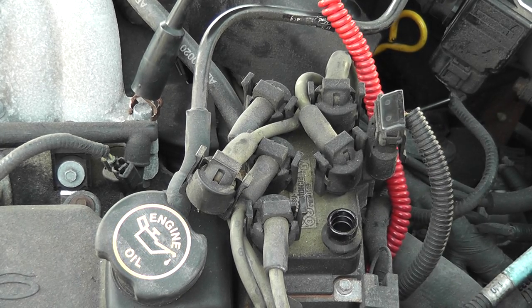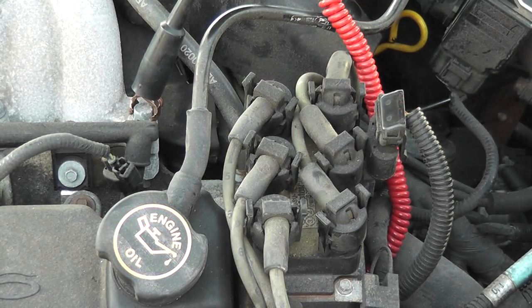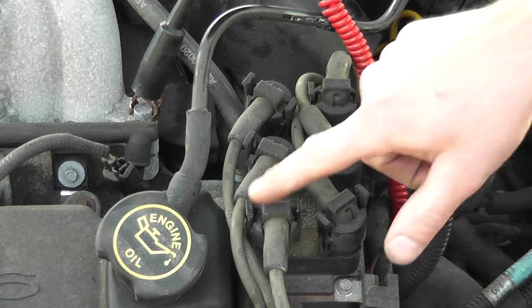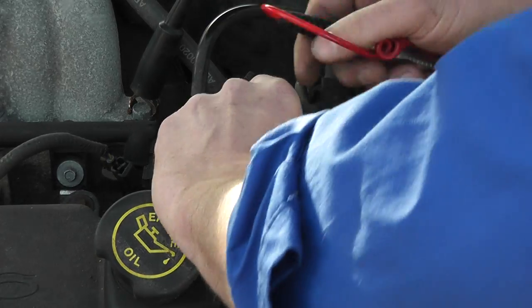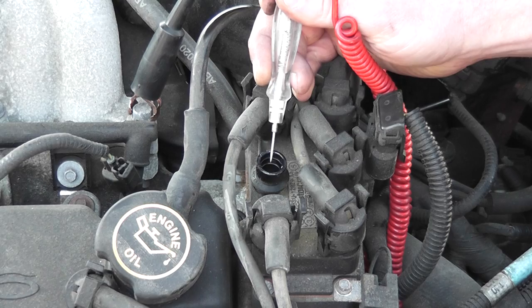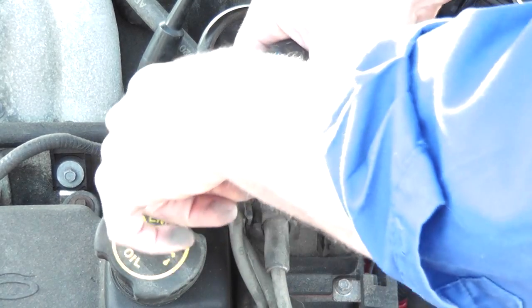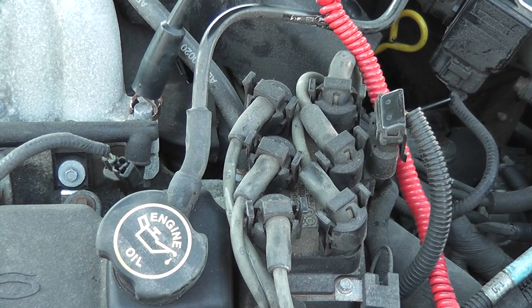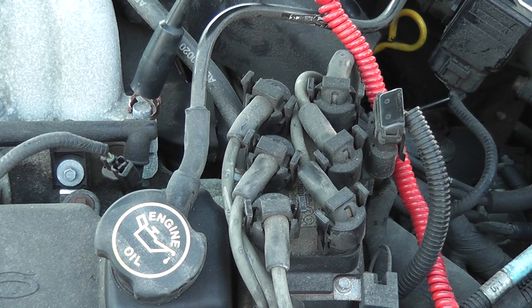I'm going to say we have spark on this engine. There would really be no need for me to check all of them, although it wouldn't be a bad idea to check one of the other coils — there are three of them here. I'll check another one just because. The spark looks good, and that tells me cam and crank signals are probably okay. I'm not worried about ignition inputs or the computer as far as spark control goes.